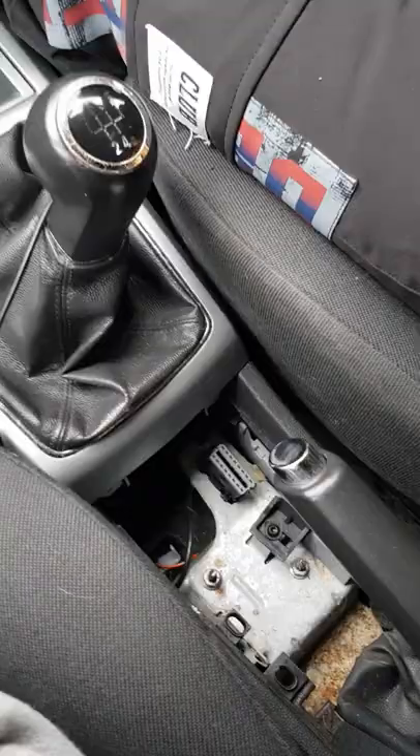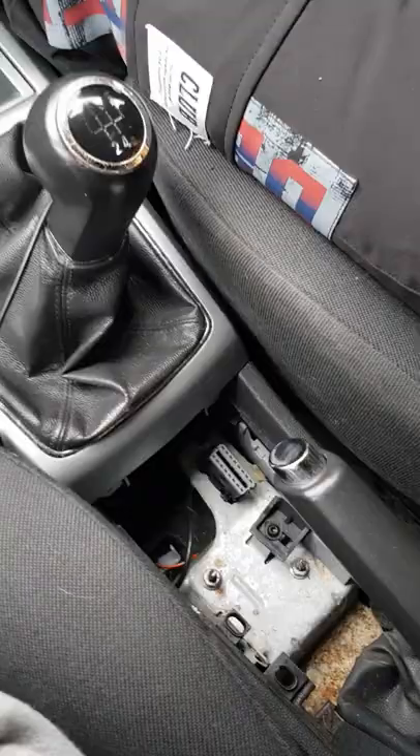So this is the thing we're going to be scanning with. Just plug in whatever you're using. Oh, there you go. Beautiful. Got some power on there.